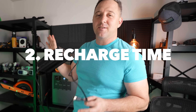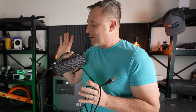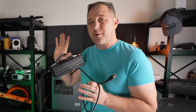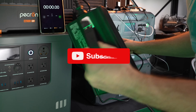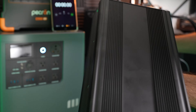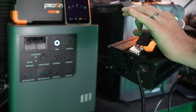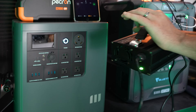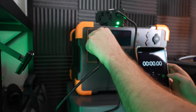Now I'm going to see how long it takes to recharge the P-Cron from its power inverter. This power inverter is rated at 42 volts and 15 amps, which is 630 watts. That's a lot of power. This AC power adapter is pretty big, and you can buy a second one for about $150 and cut your recharge time in half. Now I'm just going to hit start and plug these in at the same exact time.